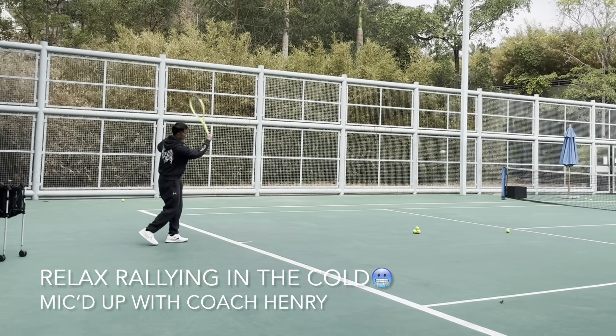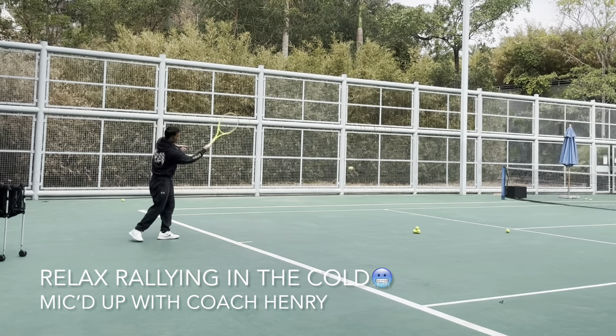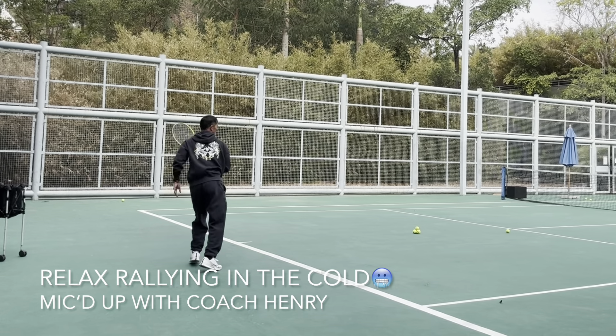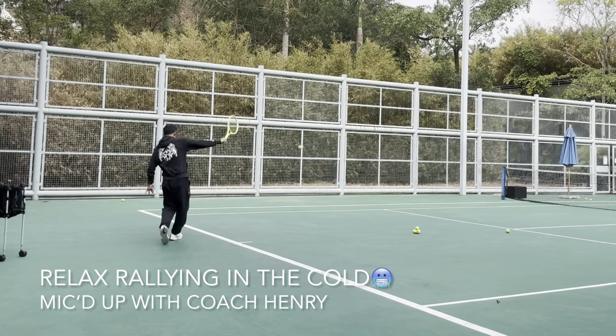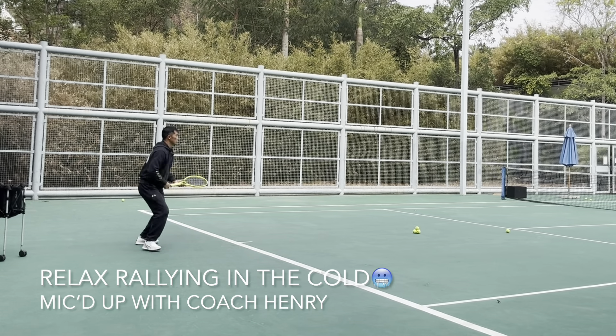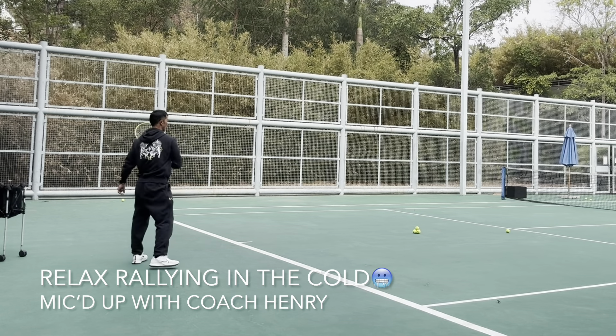By the way, it's still very cold! But because I don't swing with all my might, I do a relaxed momentum — I just maneuver the racket and the ball goes flying fast. I don't need to hit it very hard.